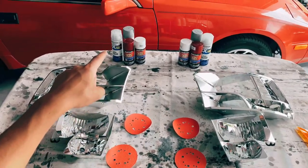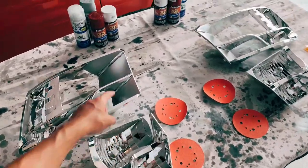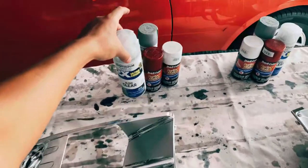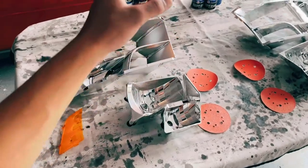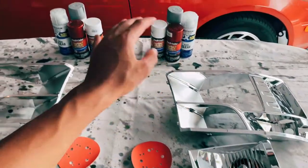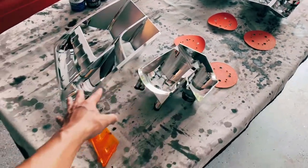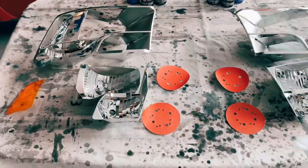This is everything we need for the next step: sandpaper, paint, primer, and clear coat. I'm going to be sanding by hand. The reason I'm using this clear coat is because it's going on the inside of the headlight, so it won't be getting dirt, rain, or rock chips. I'll do one on camera and one off camera to save time.